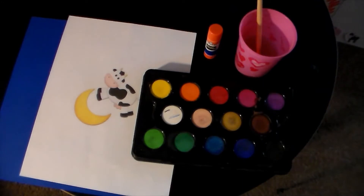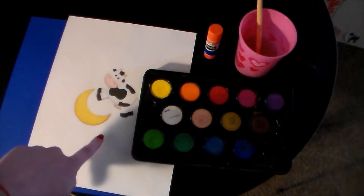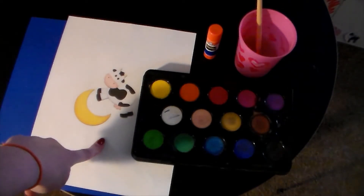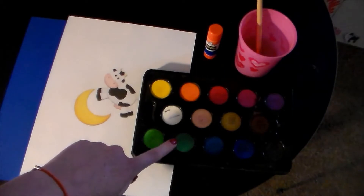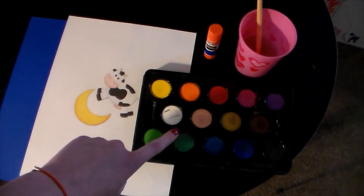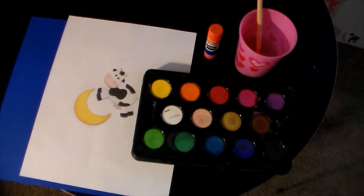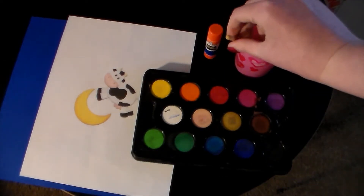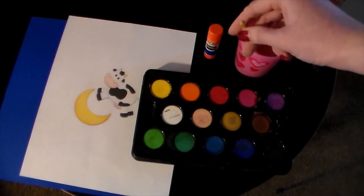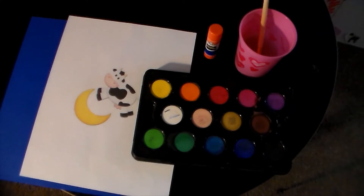The supplies you'll need are a dark piece of paper, this printout of a cow and a moon, paints like watercolors, glue, and something to make dots with with your paint. We'll be using the end of this paintbrush, but you could use a chopstick or any small little dot shape that you have at your house.